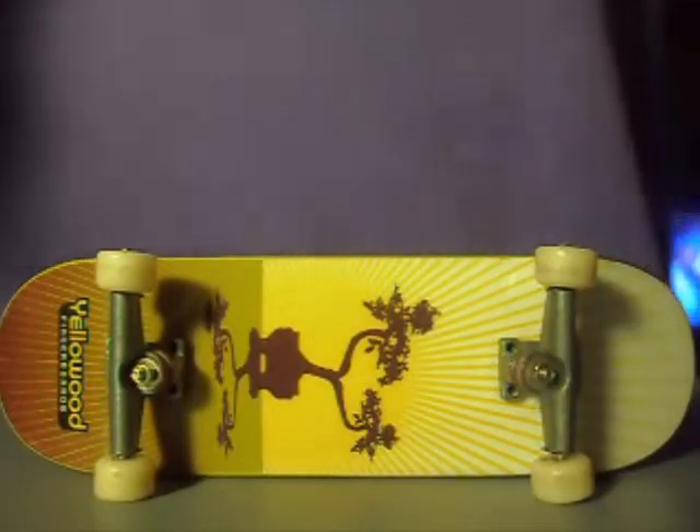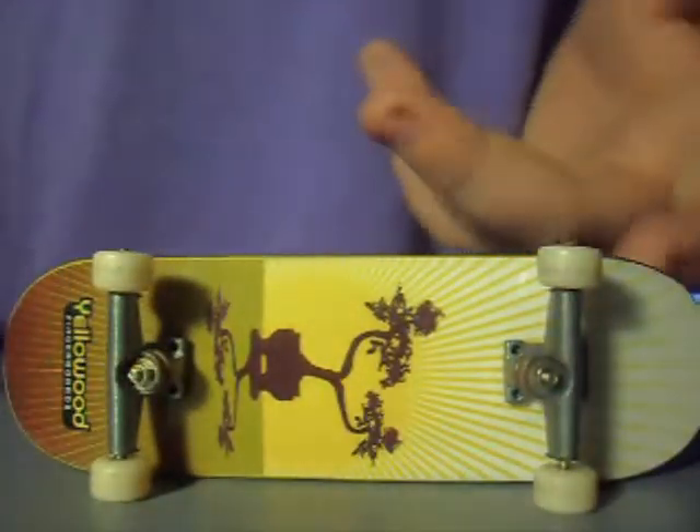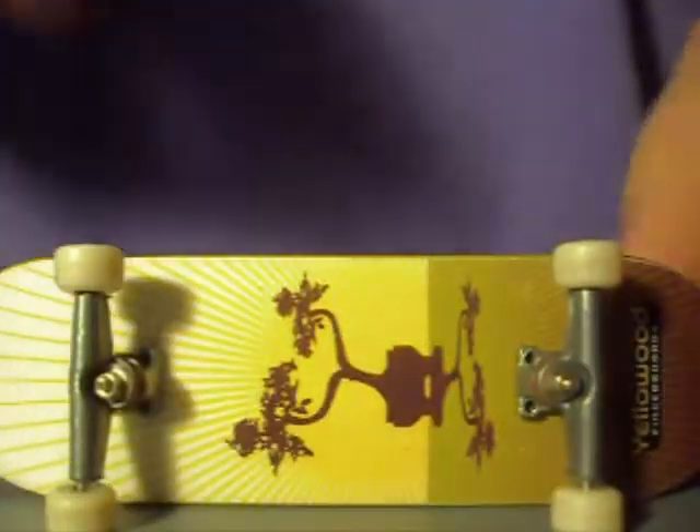Performance on the Yellowwood is great. The amount of pop, flick, and control is great. The pop is really good — compared to a Close-Up which has nearly no pop at all and sounds very soggy, the Yellowwood is very crisp.